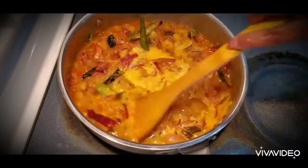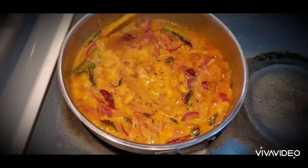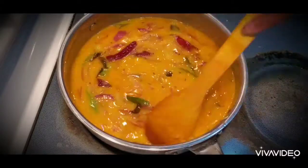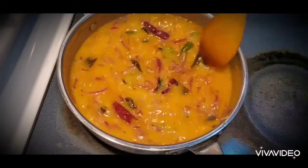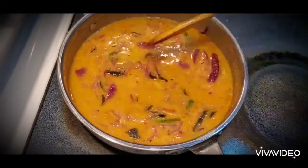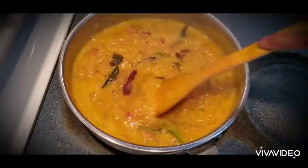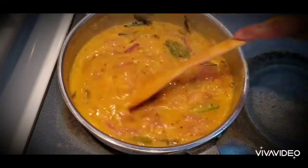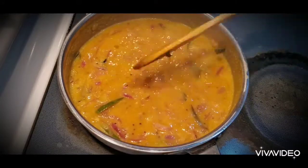Now I'm adding the chickpea flour paste and mixing it well, otherwise it will curdle. I'll add one more cup of water and keep on stirring in between so it doesn't curdle. Let it cook for another four minutes until the raw smell goes.